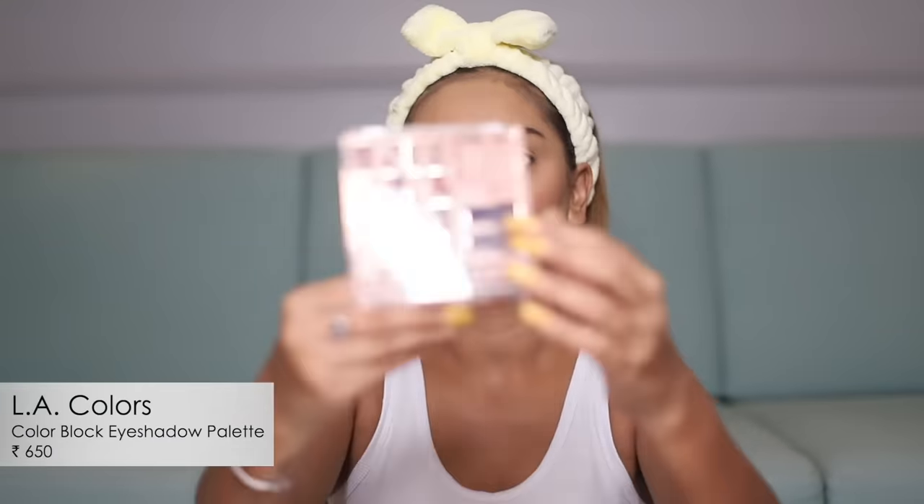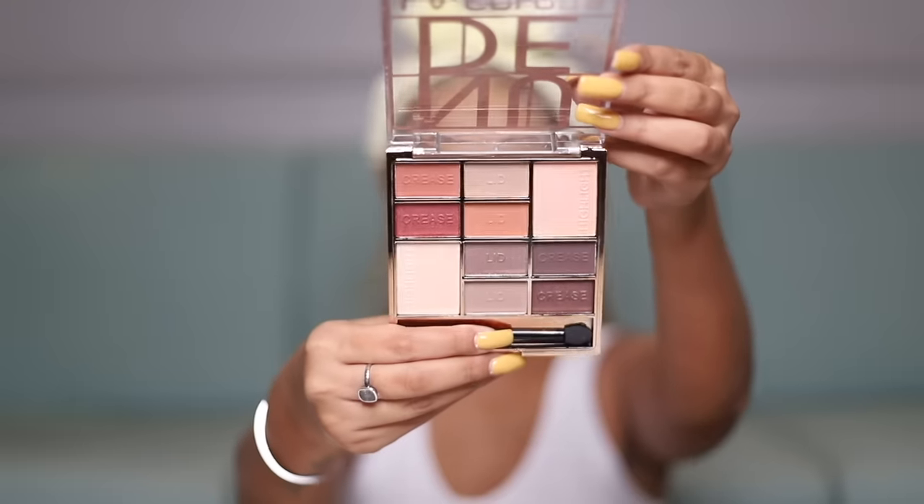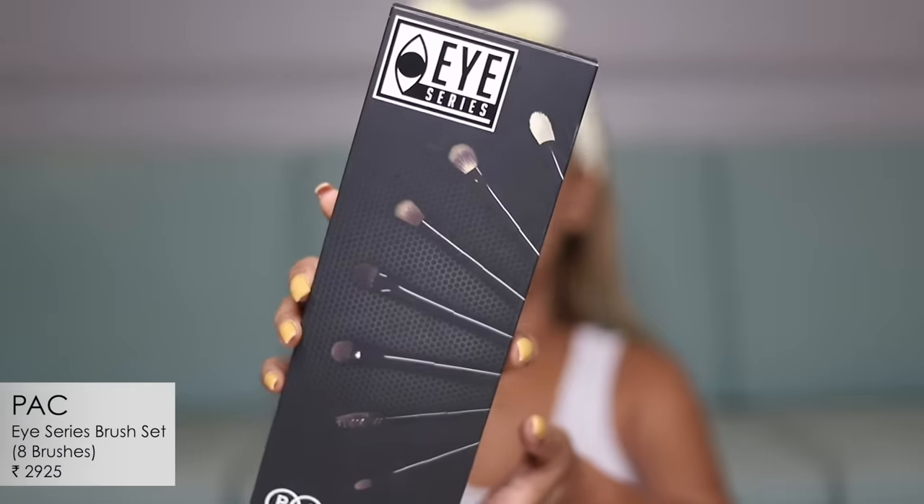Going over to the eyeshadow — I discovered this really exciting, almost luxe-looking eyeshadow palette on Nykaa when I was shopping recently. It's from LA Colors, and what I really like about it is that it literally has 'crease,' 'lid,' and 'highlight' written on it, which could be really helpful if you're a beginner. I'm going to follow the instructions the palette gives me. For the eyeshadow application I also bought a new eye brush set from PAC — this is my fourth or fifth box and their eye brushes are absolutely amazing.